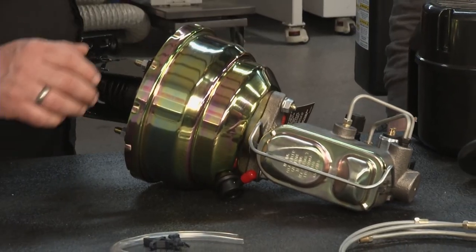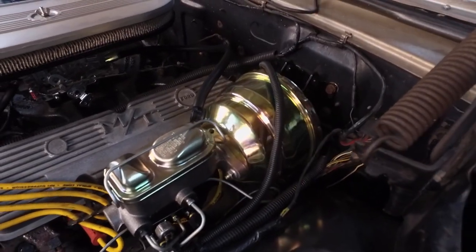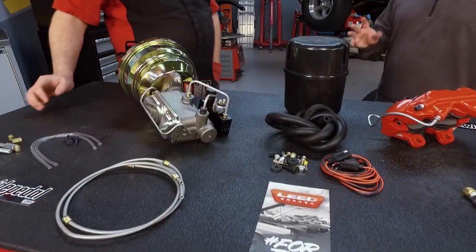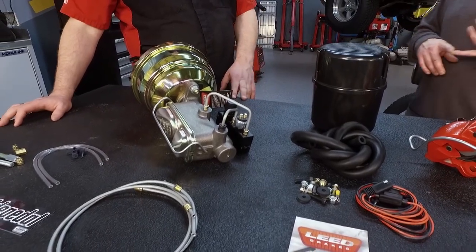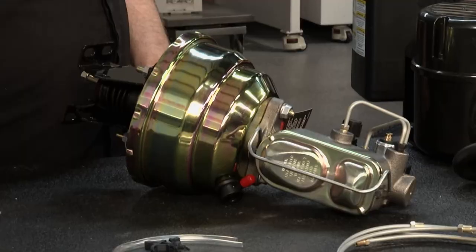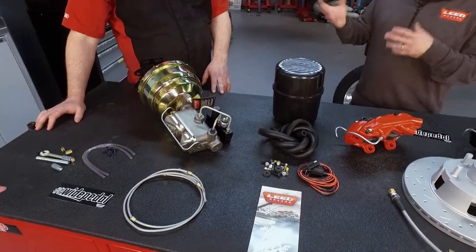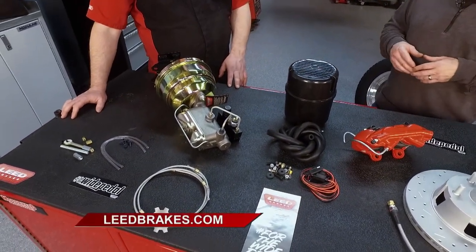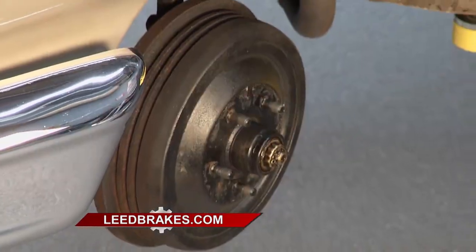This is the booster and master cylinder that's actually in the Galaxy — it comes pre-assembled together. We do that so there's no guesswork on push rod lengths or how the system goes together. We put a card between the booster and master cylinder because the master cylinder has to come off to be bench bled to get all the air out, then reinstalled back on the power brake booster. But we ship everything pre-assembled so it's much easier for the customer to install.